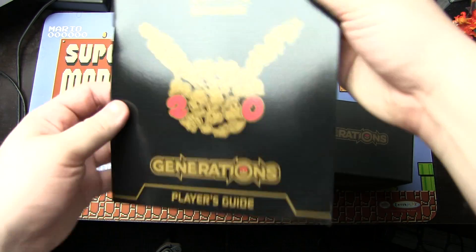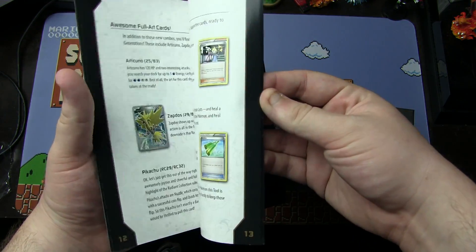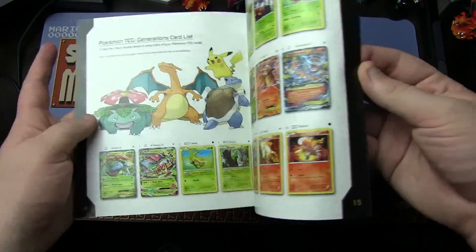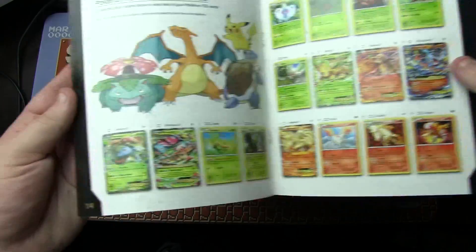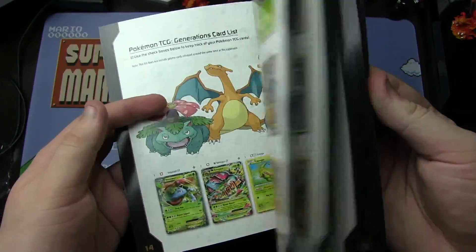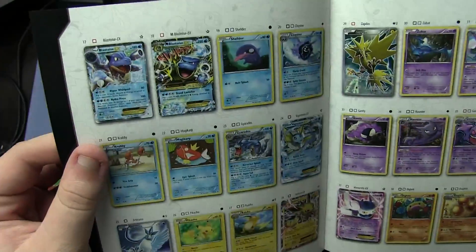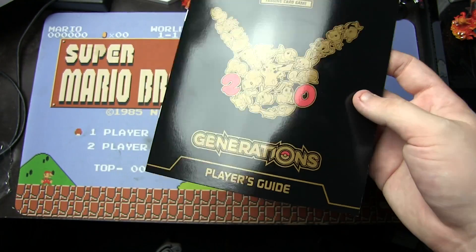Next, we get this Pokemon Generations Player's Guide, that has strategy inside as well as a list of every card in the set, which I have most of these now. I'm still missing the Mega Venusaur and the Mega Blastoise. I have the Charizard and Mega Blastoise — there he is. Player's Guide, very, very cool for collecting all the cards and just getting some strategy out of the game.